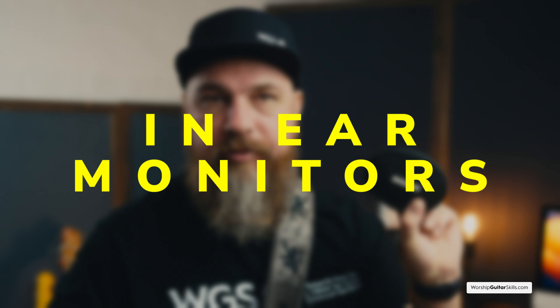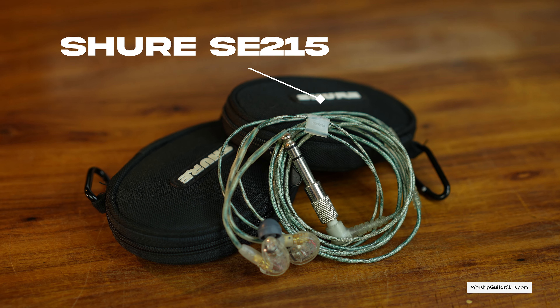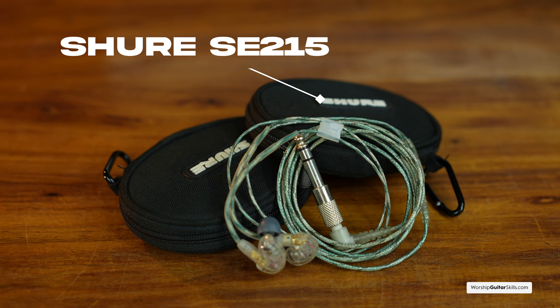If your church uses in-ears, a quality pair is definitely a must-have. While you could spend a lot of money, I personally recommend the Shure SE215s — they provide a lot of comfort and a decent frequency range. It's pointless to invest in high-quality guitars and gear only to have your sound compromised through subpar in-ears. These aren't the most expensive option but they definitely do the job. I also know that a lot of people rave about the KZ brand. Having decent in-ears means you can hear your guitar, other instruments, the metronome, and the click.